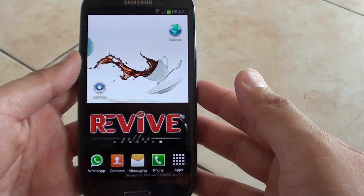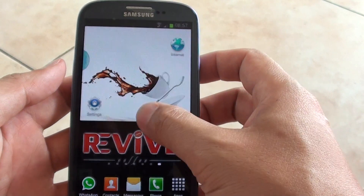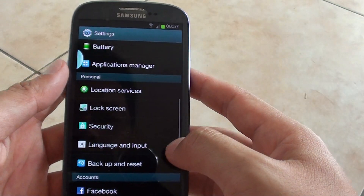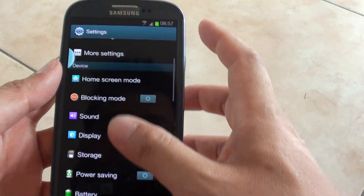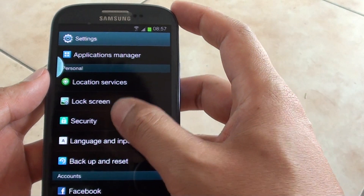How to change the SIM lock pin on a Samsung Galaxy S3. First go back to the home screen and tap on settings. Then once you are in settings, scroll down the screen and go to the security section.